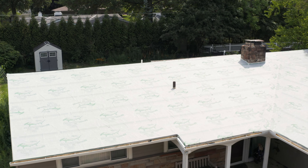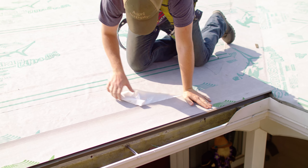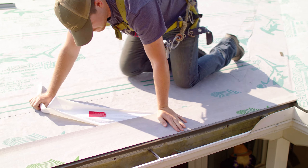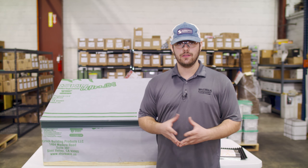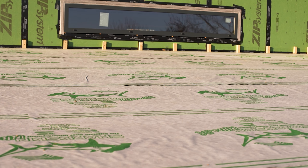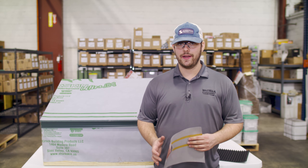There are tons of underlayment manufacturers and products out there, and you can spend a lot of time searching through them all. What I've got here today, and what Sheffield Metals recommends, is Sharkskin Underlayments. Their self-adhered underlayment is called Sharkskin Ultra SA. It sticks to the roof extremely well, holds up to a wide range of temperatures, seals around fasteners during installation, has great walkability, and has excellent warranties — including a 50-year limited manufacturer's warranty and a 12-month UV exposure warranty.